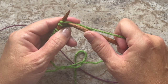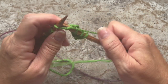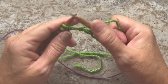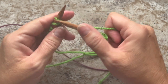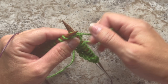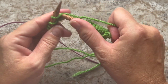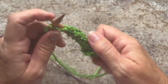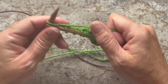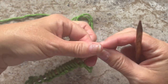Row 1 and row 2 are to knit every stitch across. This is what your work should look like at the end of Row 1. We're going to turn our work, and Row 2 is a repeat of Row 1 — knit every stitch across. This is what your work should look like at the end of row two.